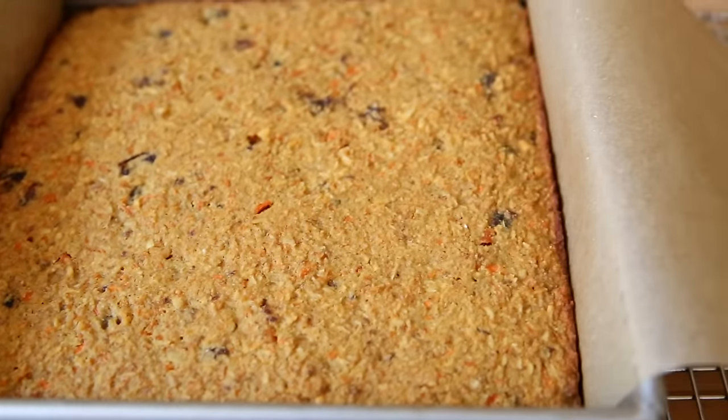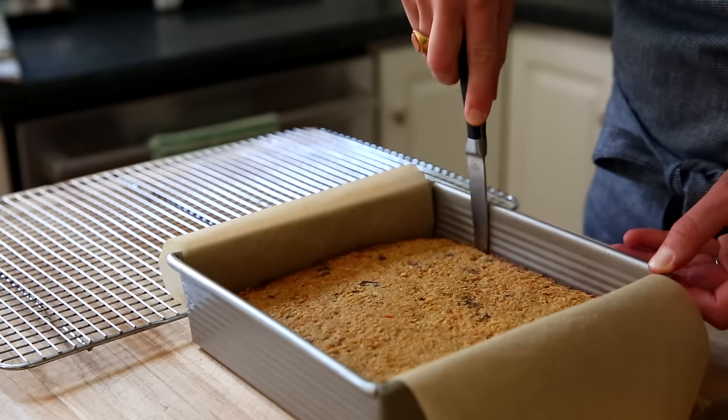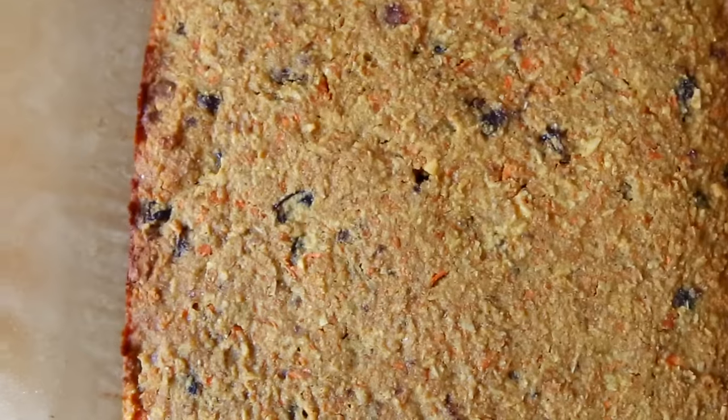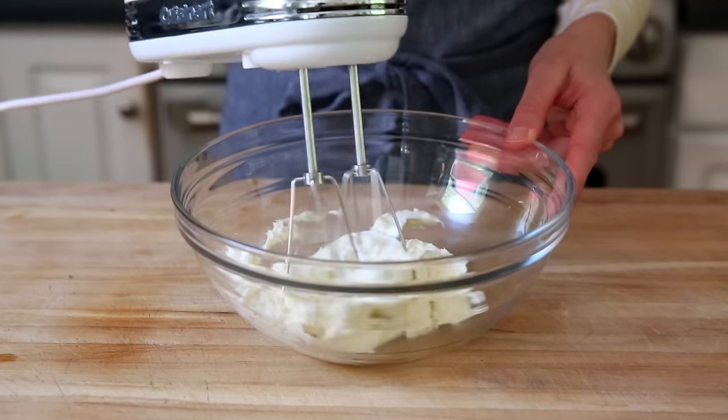Let the cake cool in the pan for 10 minutes, then remove it from the pan. Just run a small knife along the edges and use those parchment handles to pull it right out. You can always serve the cake right in the pan if you want to skip this step. While the cake cools, let's make the frosting.